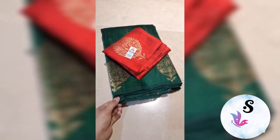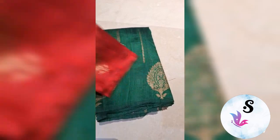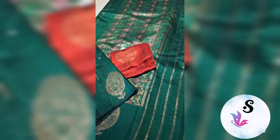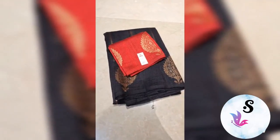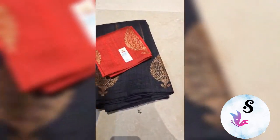Banarasi pure helmum tussar raw silk saree, silk mark certified, weaved in beautiful antique zari with contrast blouses. This is deep leafy green color with deep maroon blouse — this is the look of the saree, silk mark certified. Black with red combination.